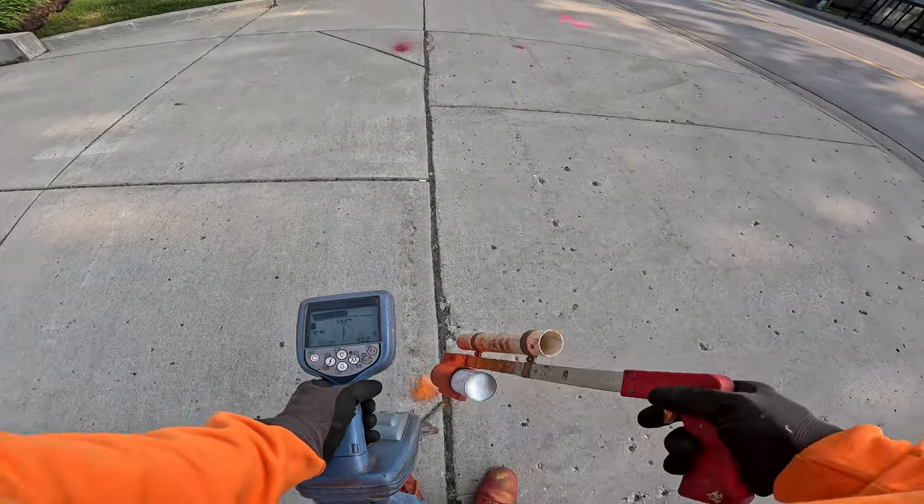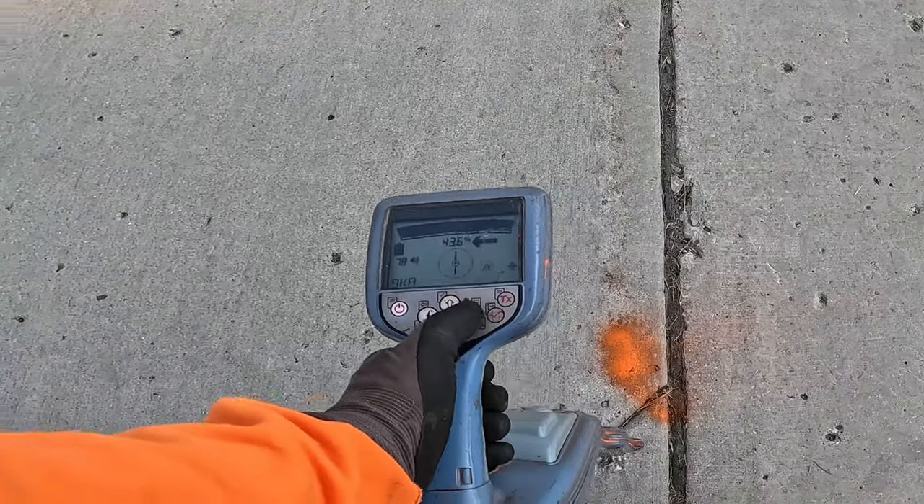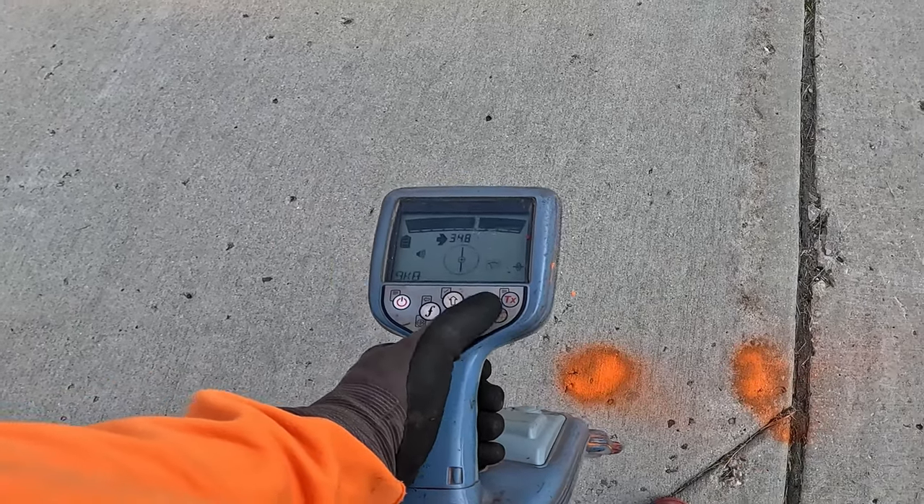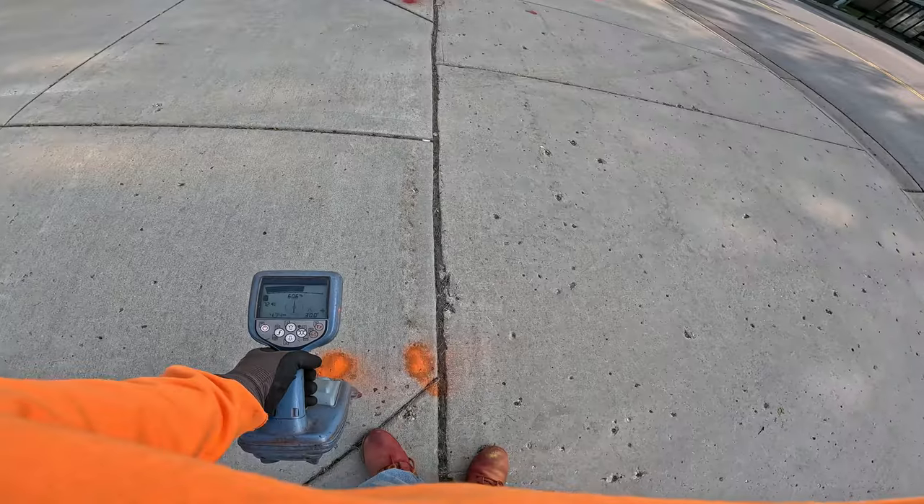Now I'm quite a ways out. I can recheck — good null response, good peak response.